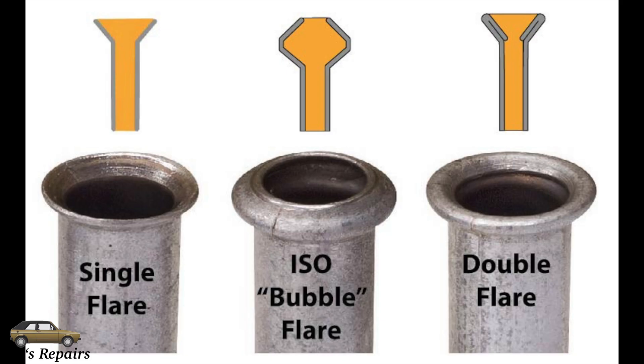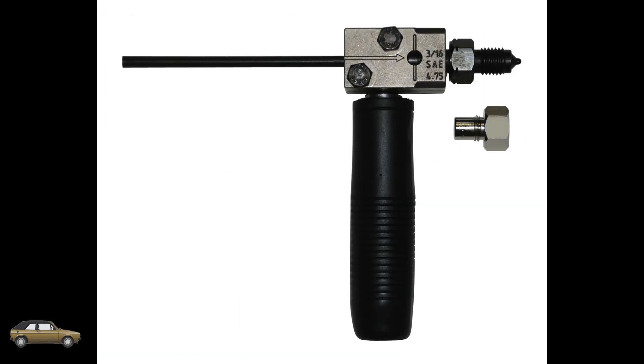A quick discussion on the different types of flares. You have a single flare which is on the left side of this image — that's not used on vehicles. Then you have a bubble flare and a double flare. On VWs and some other makes they use the bubble flare, which is what I had to make today. The first optional tool here is really nice and small — you can actually flare lines when on the vehicle — however the problem is it does not make a bubble flare, only double flares, so that's why we can't use it today.